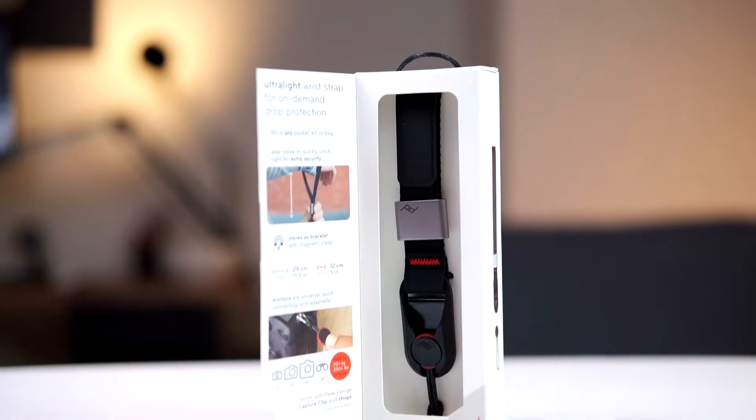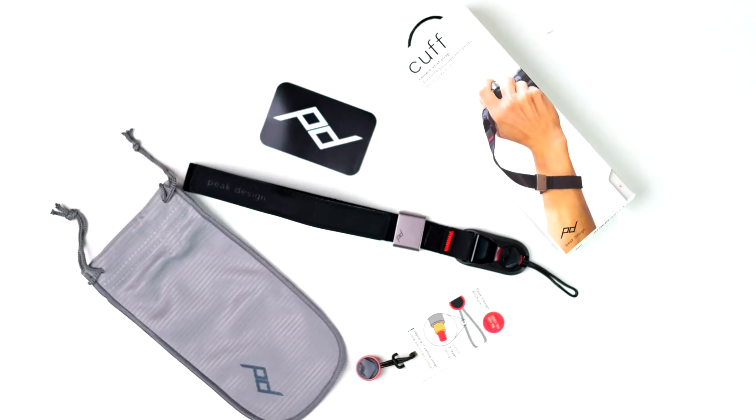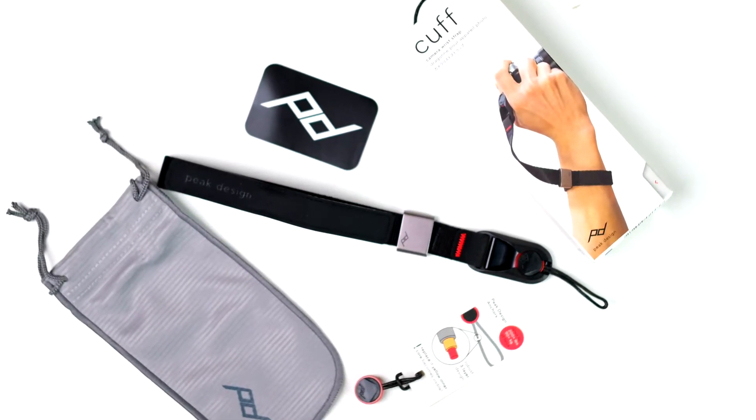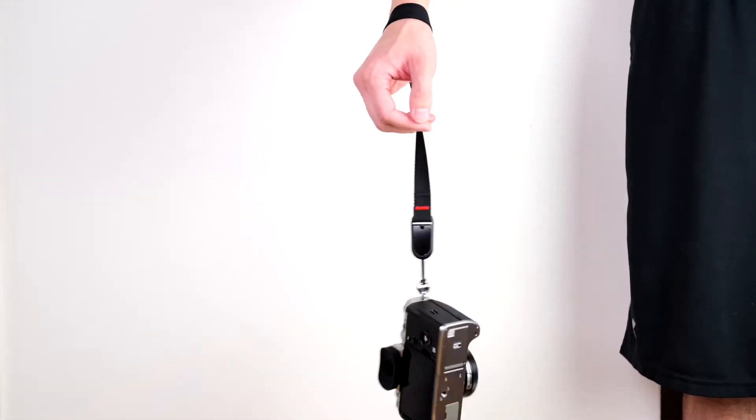With this I can just hang the camera on my wrist and it will never fall or break. The cuff uses the same anchor as the anchor link, and the strap uses the same material as a seat belt, so it's durable, smooth, and twist resistant. And if you drop your camera, the cuff automatically cinches down on your wrist.